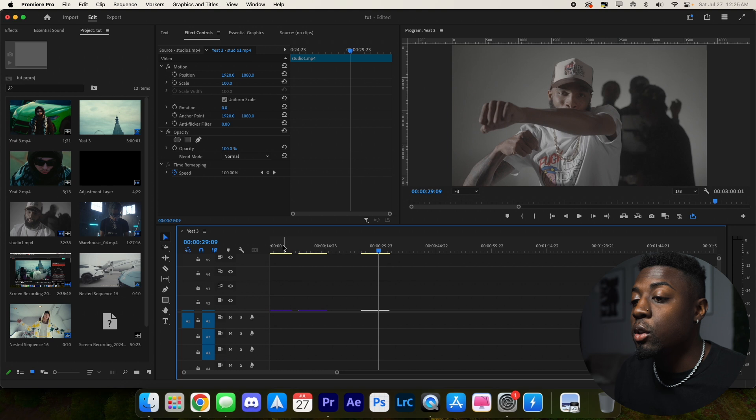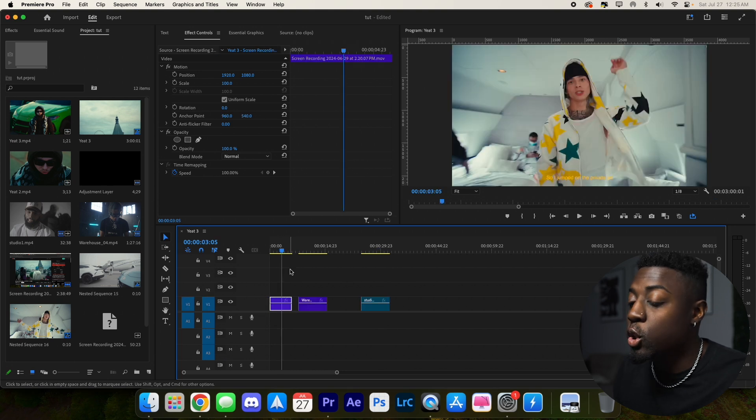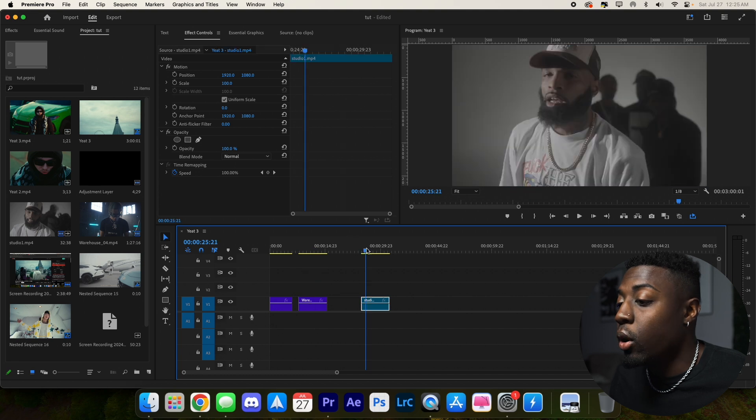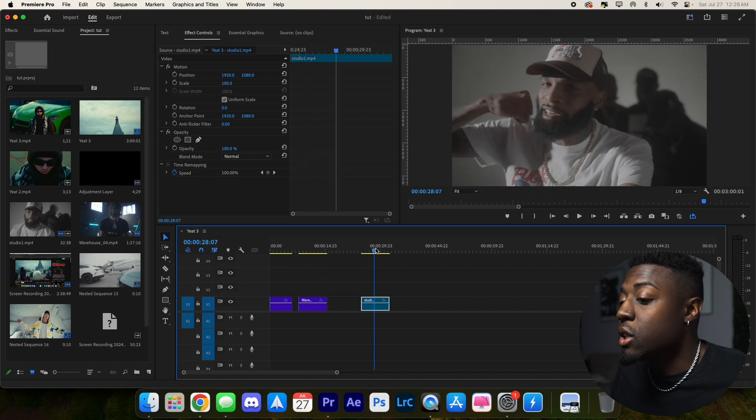Today I'm going to show you guys how you can edit any video with just one single LUT. So what we have here is a few different pieces of footage: Central C's band for band video, a piece of footage from Tyler Casey, and some sample music video footage as well.